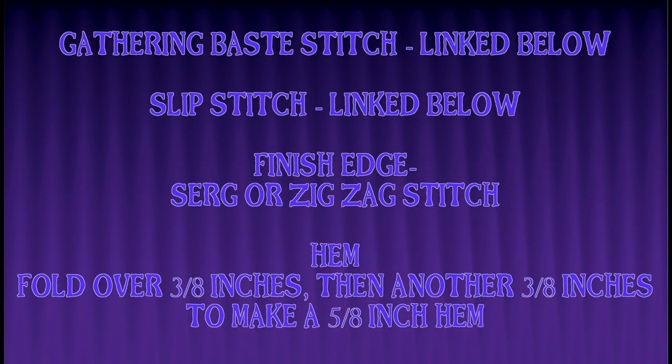I have a little slide here showing some of the terms I'm going to be using over and over. For a finished edge I'm pretty much going to be serging, but you can do a zigzag stitch — you just want a nice finished edge to keep from fraying. For the 5/8 inch hems, I'm doing a 3/8 inch fold over, ironing that, then folding over another 3/8 inches and ironing that, and then I'll sew it down.